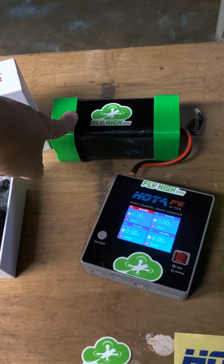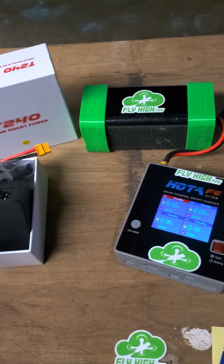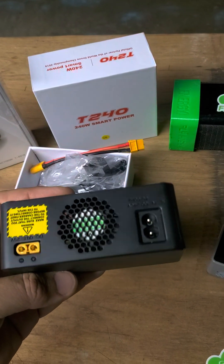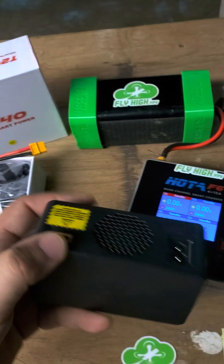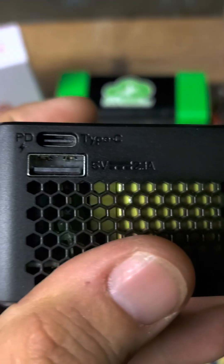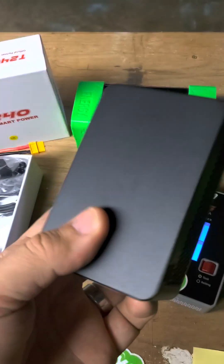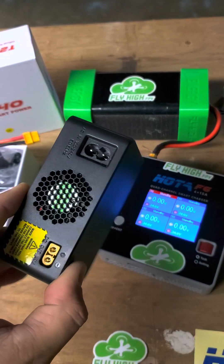But some guys are like, yo Dave, that battery is badass, but I need something to use at home. You got a power supply for that thing? Yes I do. I got the 240 watt power supplies from Hoda. This has got an XT60 out for your charger, so it'll plug right into the back of this bad boy. And it even has a pair of USB ports for extra power — power delivery over type C and a regular type A USB port — so that you can be charging your cell phone or your action cam while you're charging batteries as well.